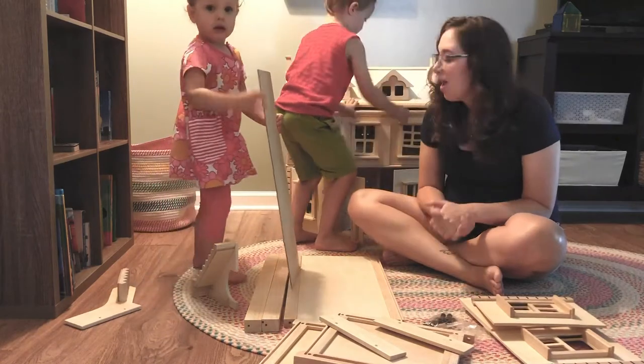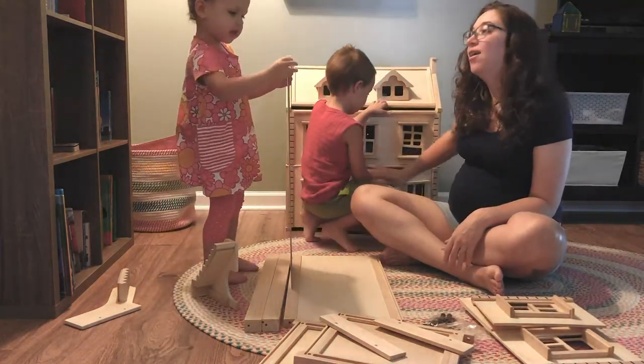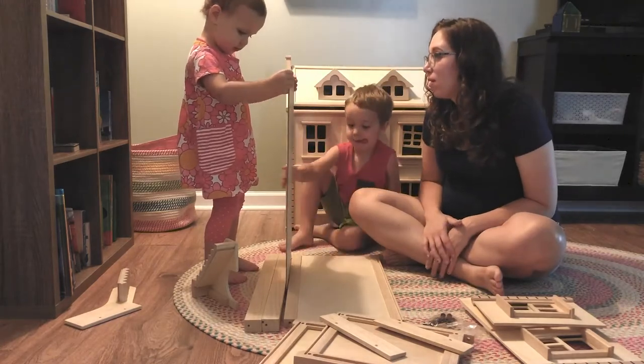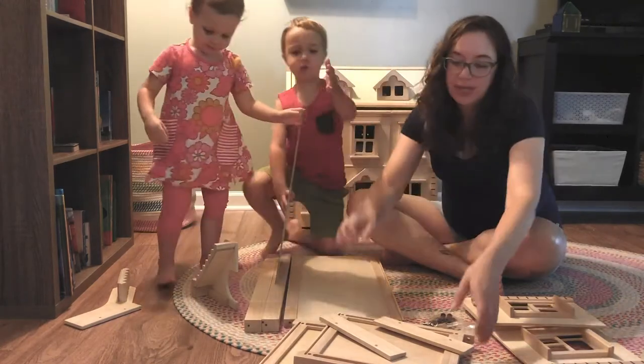We're going to assemble ours and give you a little peek at how it comes together and what it looks like when it's done. Are you guys ready to build? Yeah! Okay, let's get to work.